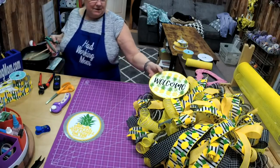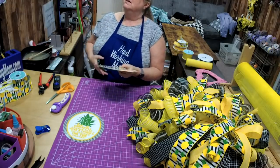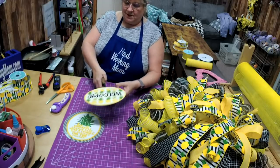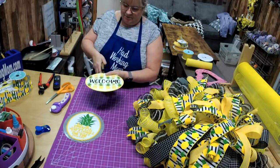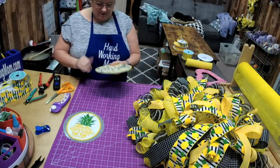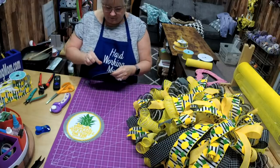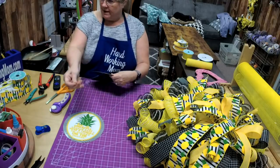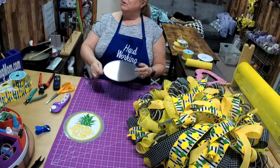You like the one that says 'Welcome' — the other one you do have to kind of see up close. I'm going to punch it at the bottom and at the top, then run my wire through. I like to double it up — it just gives it a little bit more strength.